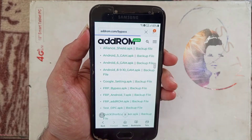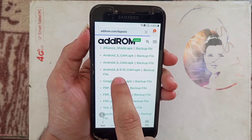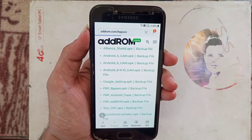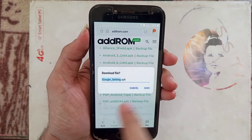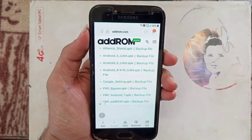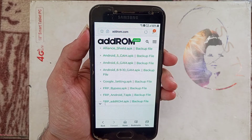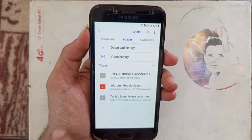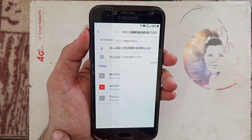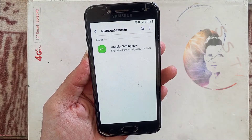We download the Google Settings APK. We download this APK — the first one. Finally, my Google Settings APK is downloaded and I am installing this APK.